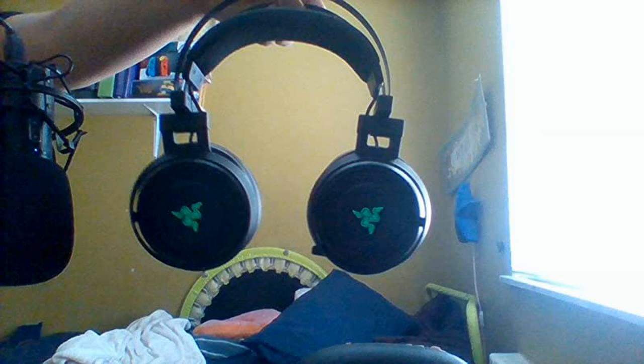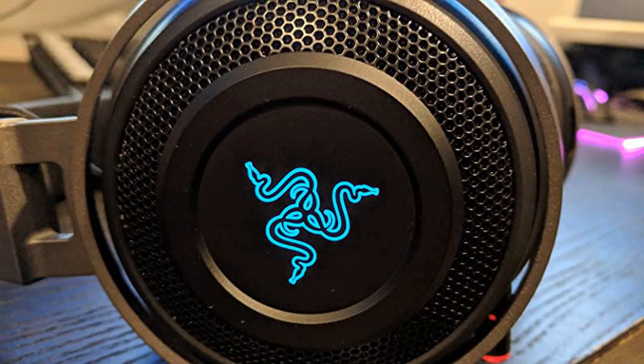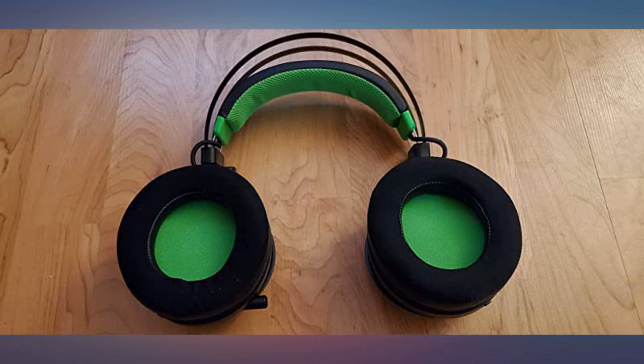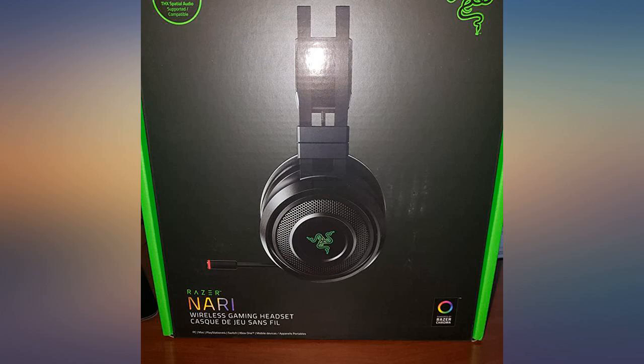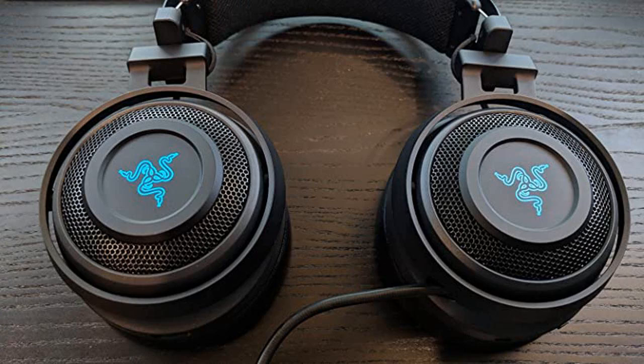I wouldn't pay $200 for these — I bought them for $85 and I like them at that price. The downsides are random audio cuts, as well as issues connecting to my computer the first time. Also, they are too heavy; if you bend over with these on your head they'll fall off. Also if you want to use these in public, it's a no-go.